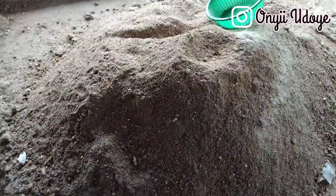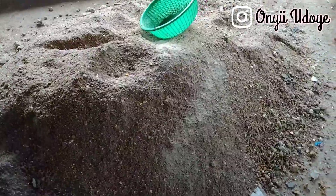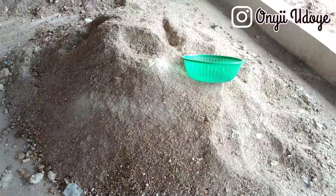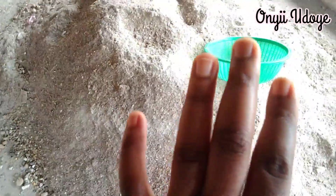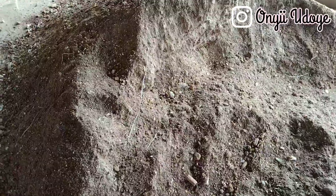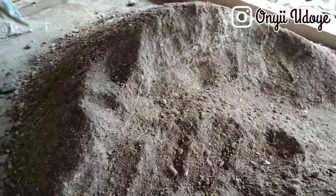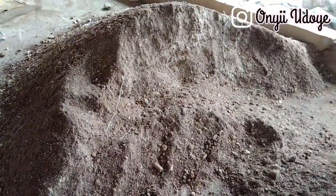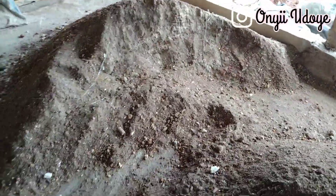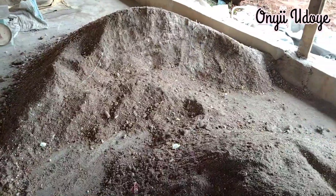This is about 500 kg of the finished mixed feed for growers. If you have growers in your farm, use this and thank me later. We just had to feed them quickly because they were so hungry. One batch is fully mixed; the other still needs one more mix before we package it. For questions about pig or fish farming, contact me on Facebook at Real Ony Udoye or Instagram at Ony Udoye.